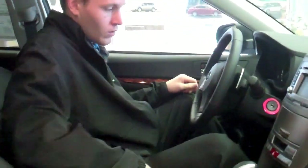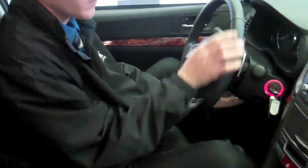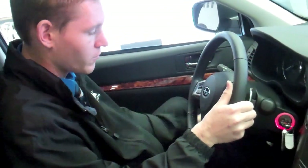And when we get in, we have really neat controls here. You have tilt and telescopic steering — tilt it up and down, move it towards you or away from you.